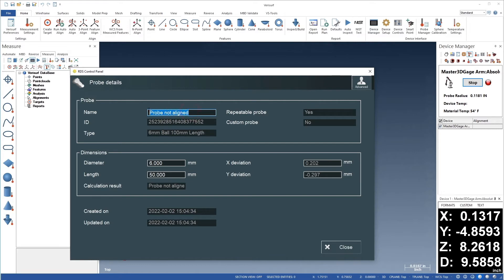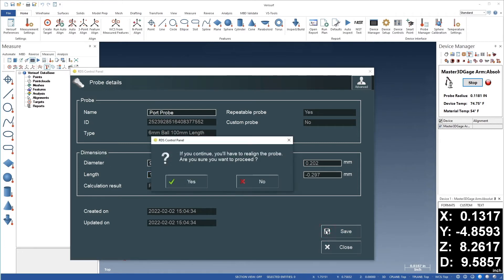First, we'll rename the probe 'Port Probe'. We'll then enter the shaft diameter and shaft length. These values are determined through measurement with calipers, for example. Finally, we'll save the settings and confirm the changes.